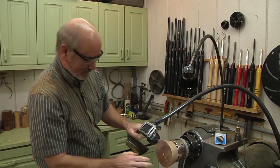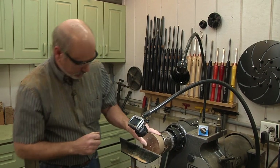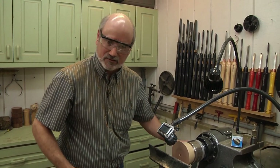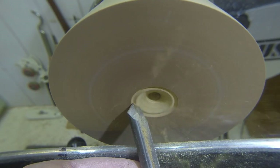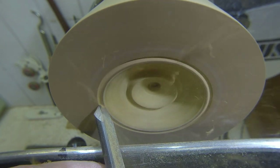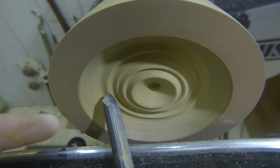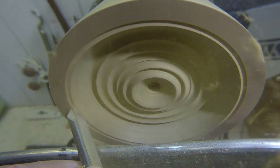We now have the blank mounted. We want to dish this out for the jewelry and rings, going about three-quarters of an inch to an inch in depth. We're going to start with the bowl gouge again because it moves fastest. It's just like doing a bowl except I have a camera in my way. I'm working my way in — you can see the hole from the worm screw that I'm moving out of the way.